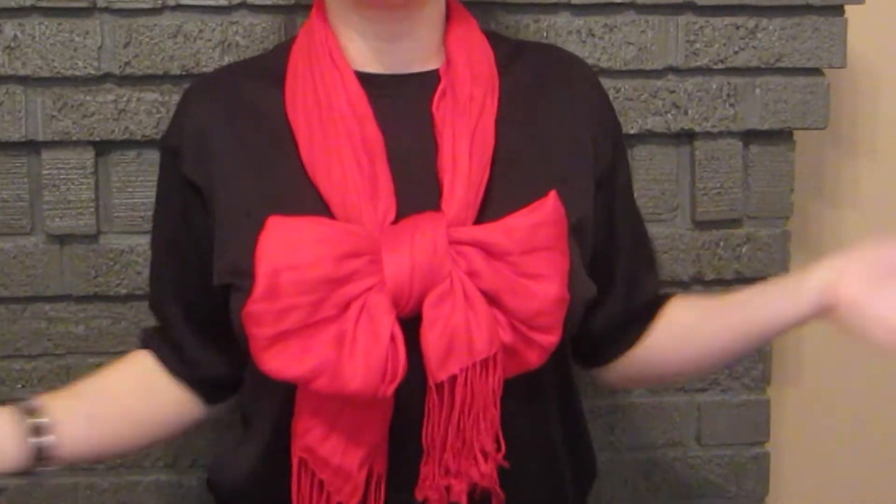Hi guys, I am coming to you really cold today to teach you how to tie a bow in your scarf. This also works for tying a bow on pretty much everything, but for some reason people can't figure it out for themselves so I'm making this tutorial for you. So if you'd like to know how to make perfect bows, just stick around.